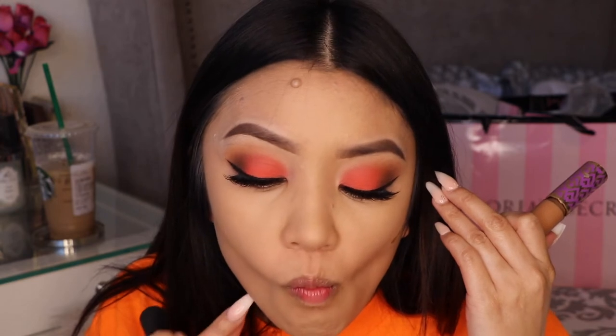For contouring I'm using the Tarte Shape Tape, and this is in the color Deep.